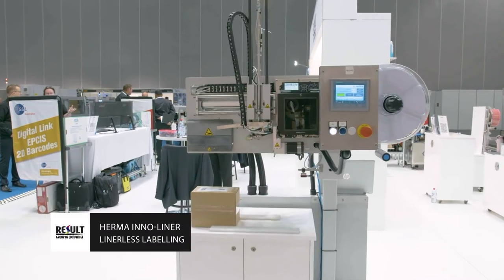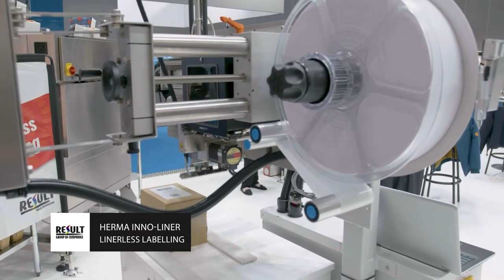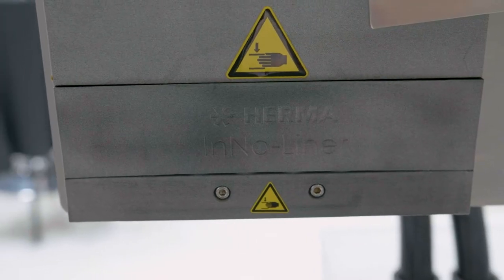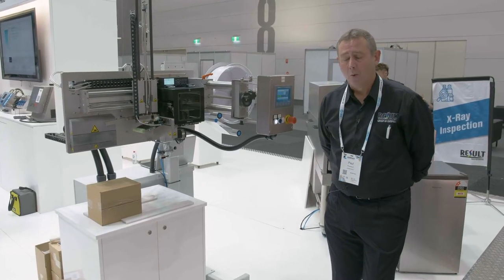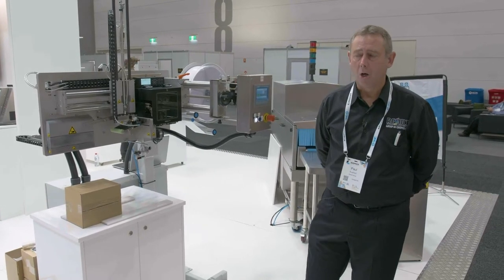Here we have the HERMA inner liner applicator, the first of its kind in Australasia. This is a totally linerless system where there is no silicon liner being used on the labels. It's purely a label made of paper with a remoistible adhesive — no silicons, no liner, no landfill.